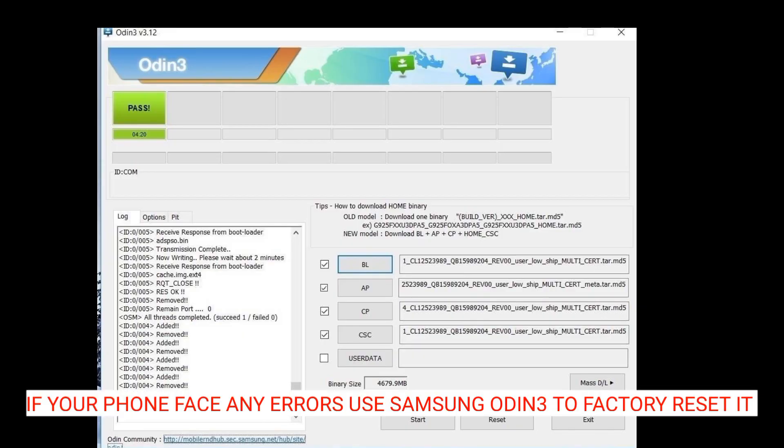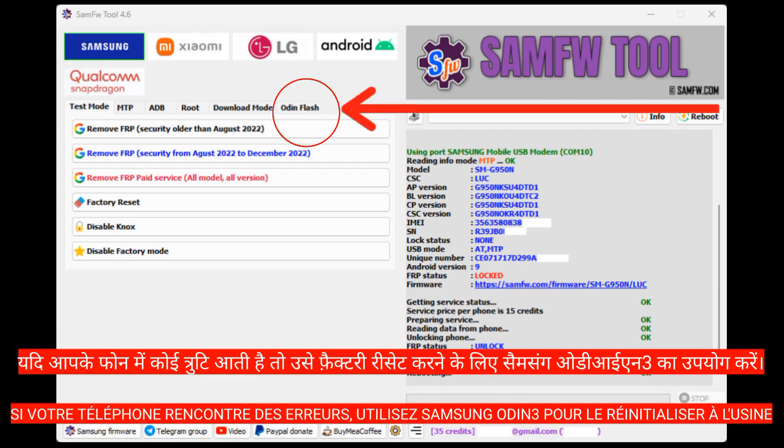If you face any error here, use Samsung Odin with firmware to hard reset your phone — it will work well.